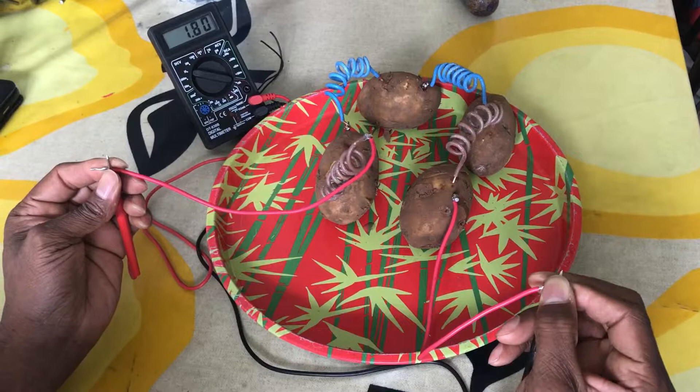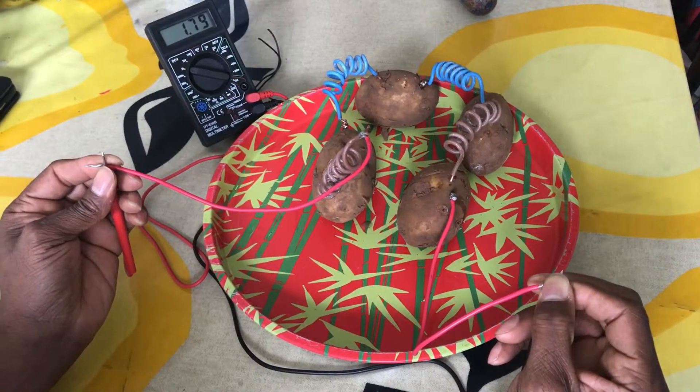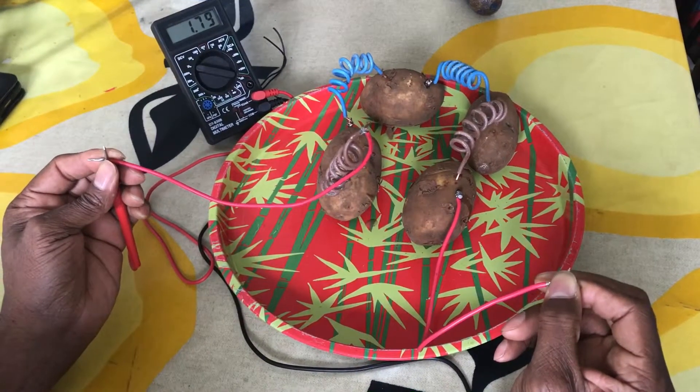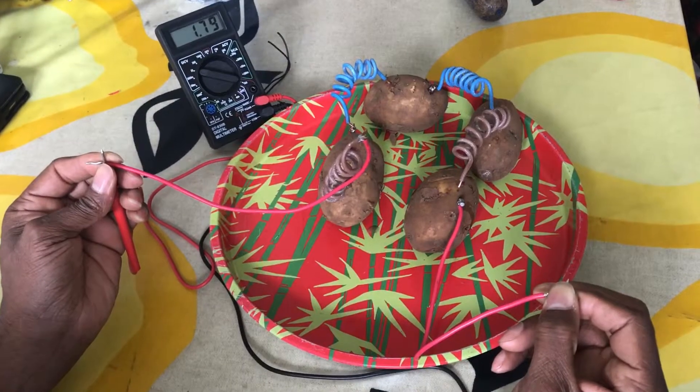So with Pottottos, if you have got a phone but there is no power, you can charge your phone with Pottottos.